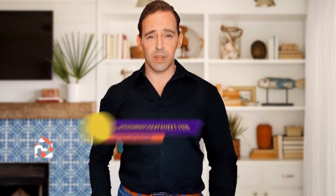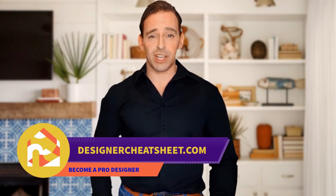Check out our other videos. Thanks for tuning in. Don't forget to grab your free copy of the designer's toolkit from our website, designercheatsheet.com.